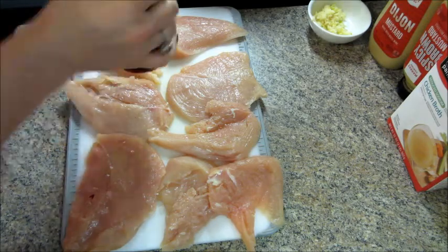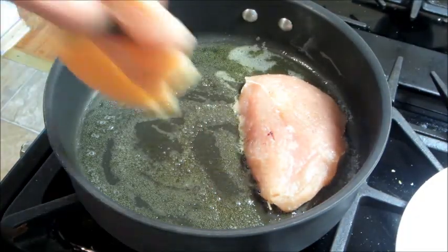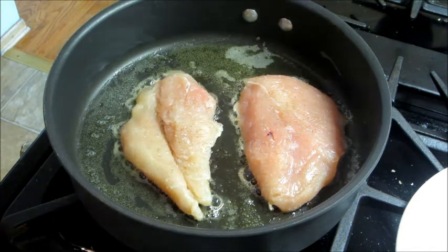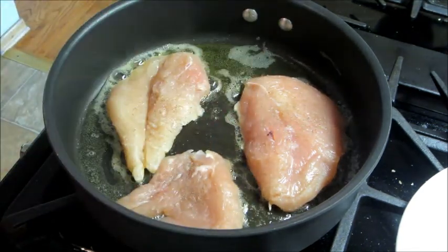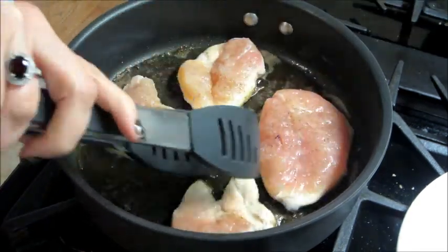First I'm going to start by seasoning my chicken with salt and pepper. I'm going to heat up some olive oil and butter, and working in batches I'm going to cook the chicken for about 3 minutes per side until the chicken is cooked all the way through.